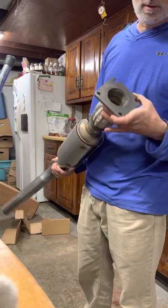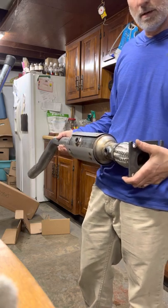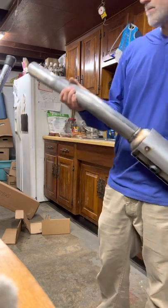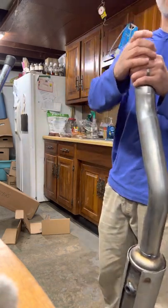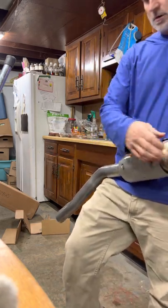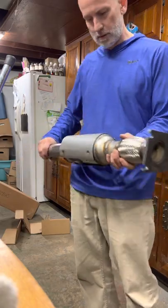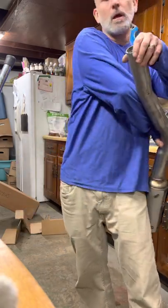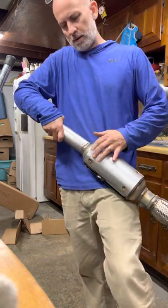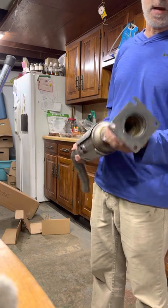We'll see how it goes. Installing it should just be a simple install — this here will mount to the manifold on the engine, and there's a clamp that just slides in and clamps up. I'll need to put the O2 sensors back in when I install it. It's a little bent up here on the heat shield from shipping, but the flex pipe looks good.